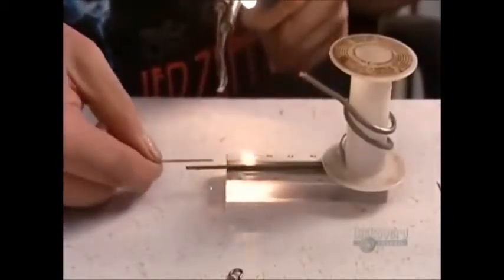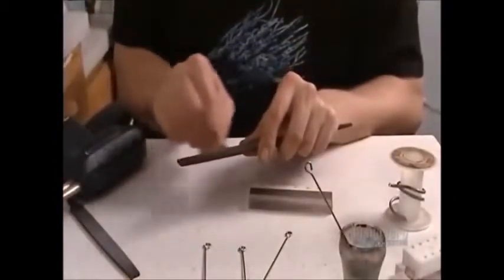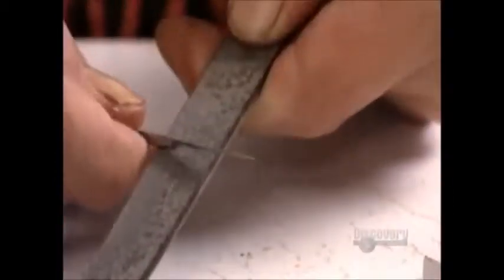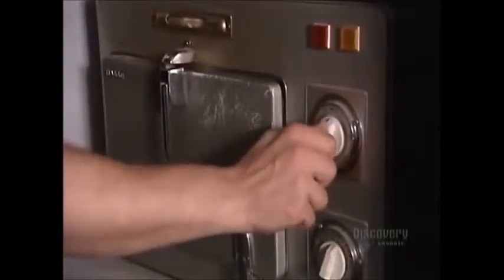There's an eye on the other end. The number of small needles in a needle depends on the tattoo design — how thick its lines are, how big its colored areas are. The finished needles go into an autoclave to be sterilized. That takes 20 minutes at precisely 170 degrees Celsius.